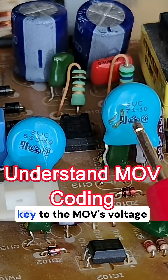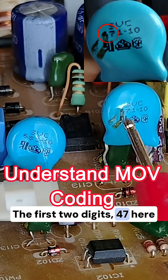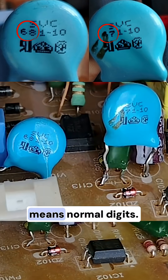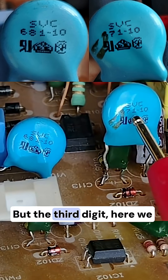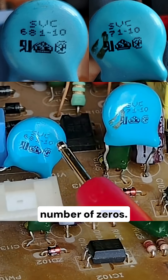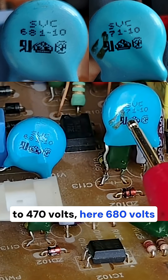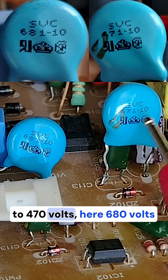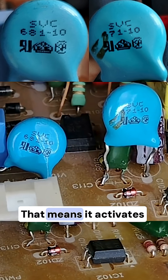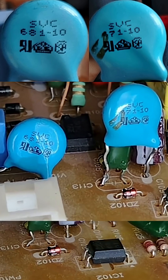This number here is the key to reading the most important voltage rating. The first two digits — 47 here and 68 in this varistor — are normal digits, but the third digit, 1, means multiplier — the number of zeros to add. So 471 equals 470 volts, and 681 equals 680 volts.